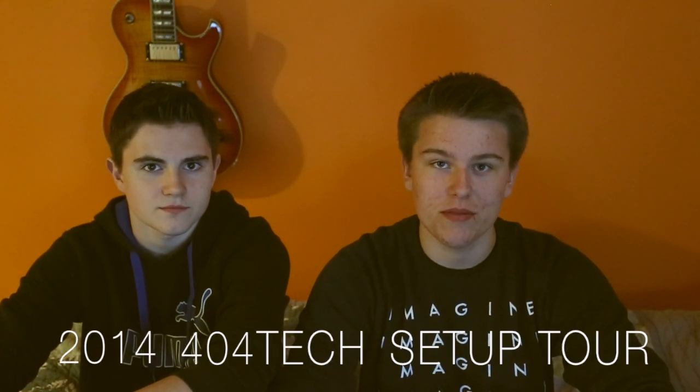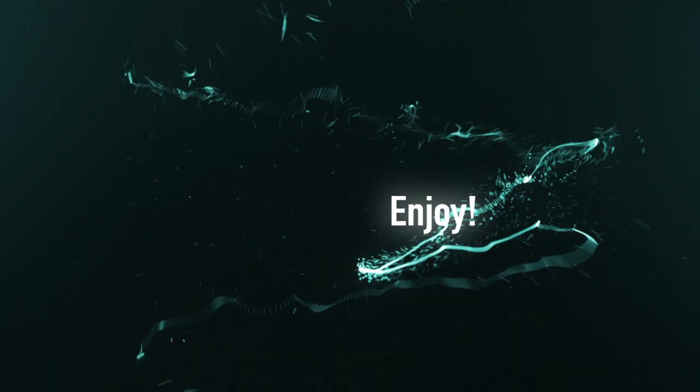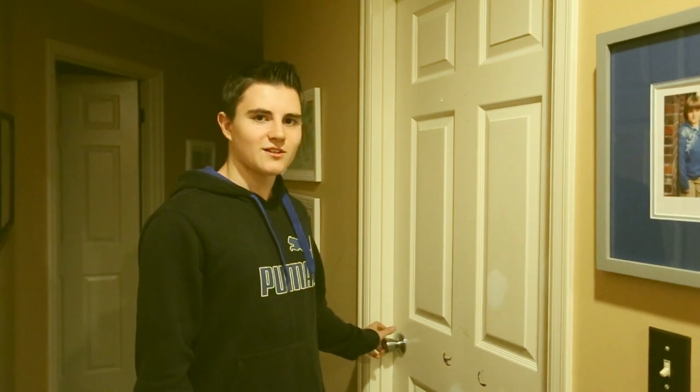Alright guys, 404Tech here. My name is Landon. My name is Alec. And this is the 2014 404Tech setup tour. Let's get started.